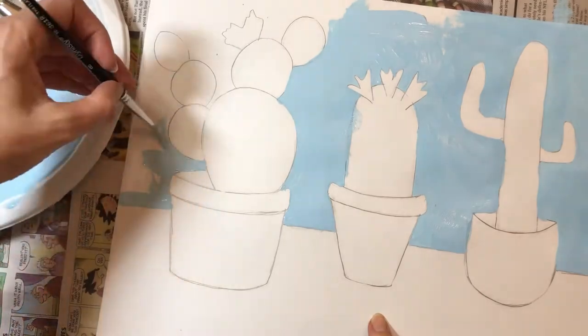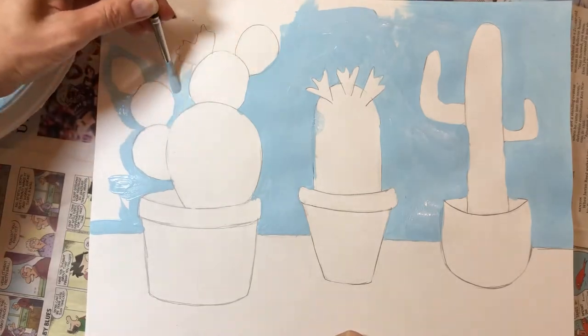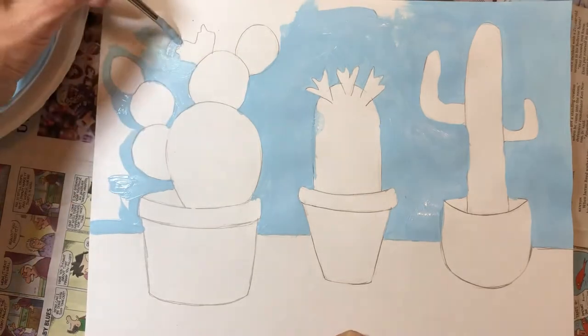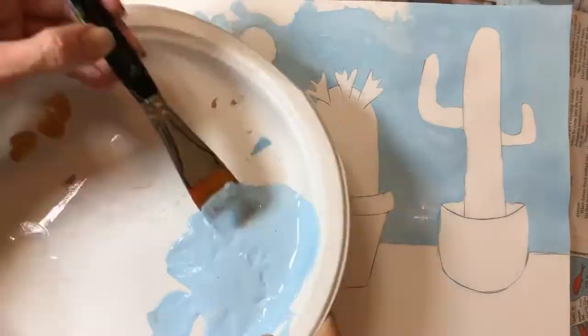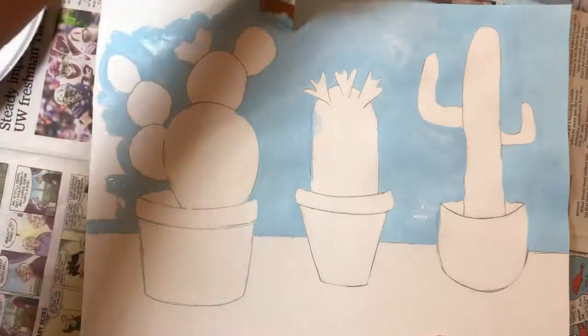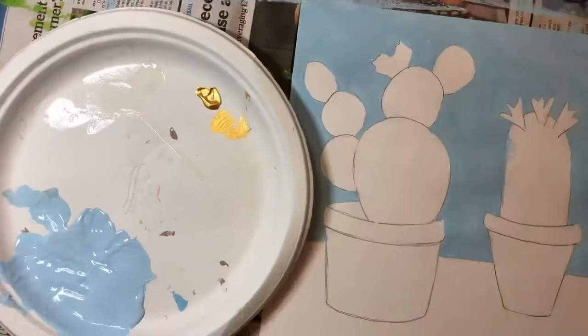Notice how I'm using a smaller brush to paint around the outline of the cactus first. Once I've done that I can go back with a larger brush and fill in the larger spaces.